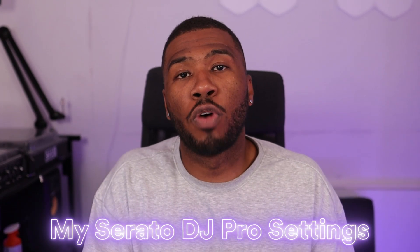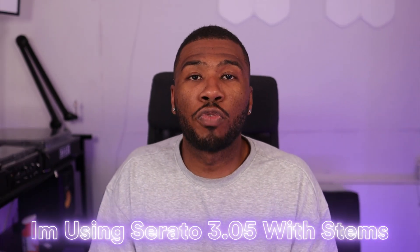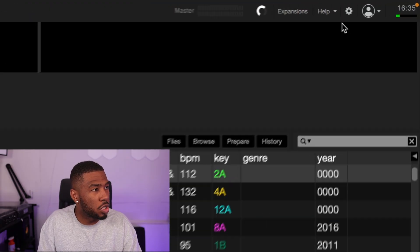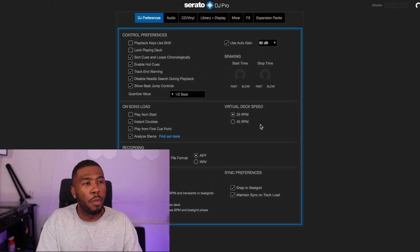In this video I'm going to be walking you through my Serato DJ Pro settings. I'm using Serato 3.05 with stems, running on a MacBook Pro with specs I'll show on screen. I'm going to go through each page one by one and talk through each setting — why I have it checked or not checked — and explain what each one does.